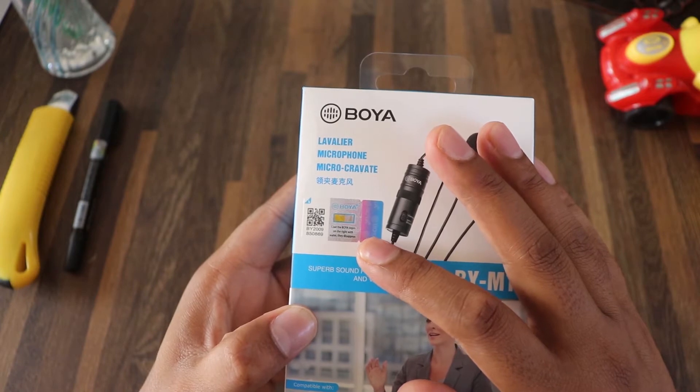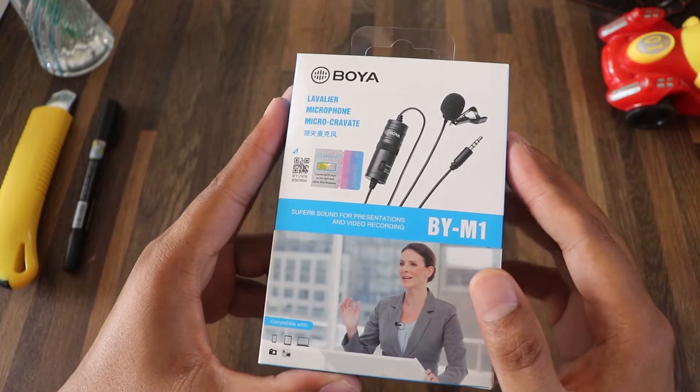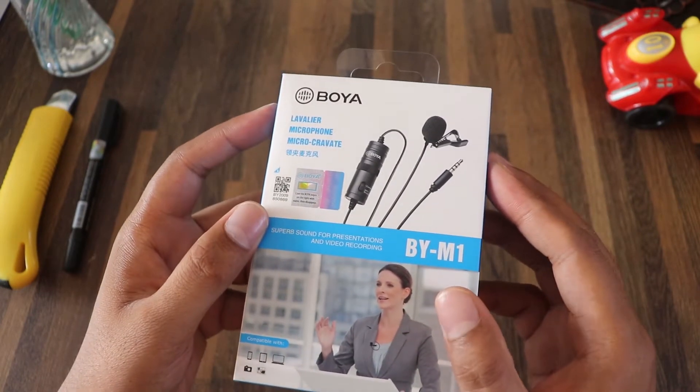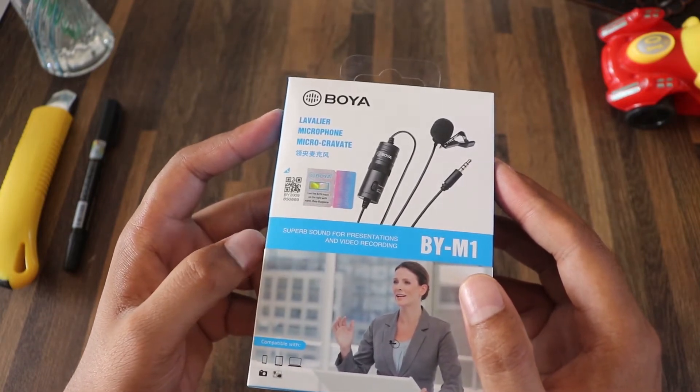What is the original product? I did not check the original product before, but I have confirmed that it is the original product. This is the original product.